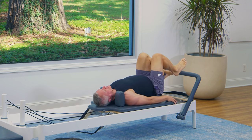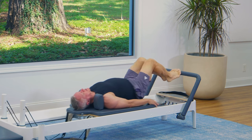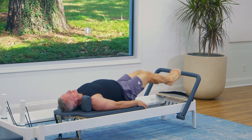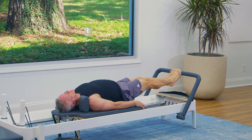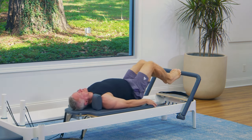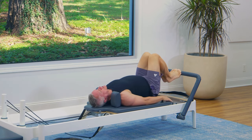Now let's go on to the end of the ball of the foot, called the high half toe. Heels lifted, press out and return. Inhale away, exhale return. If this pace isn't working for you, you can go a little slower or a little faster. The main thing is to stay in control of the carriage for the whole range of motion — on the way out, but also on the return.